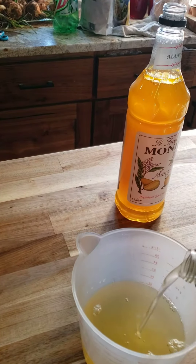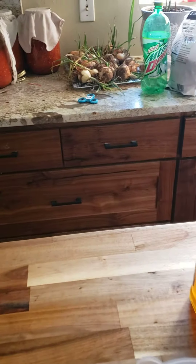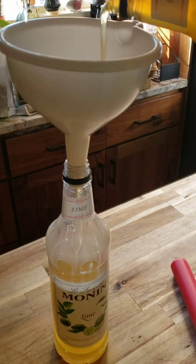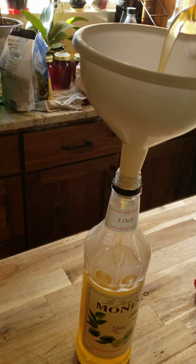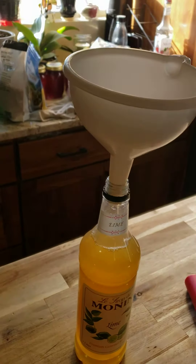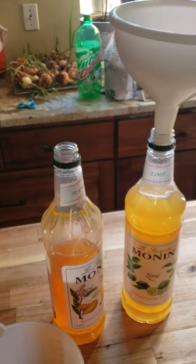And then I pour mango into the other container. When they're full, I'll pour the other part into the other container, and lo and behold I'll have two containers of goodness ready to add to my diet Mountain Dew.